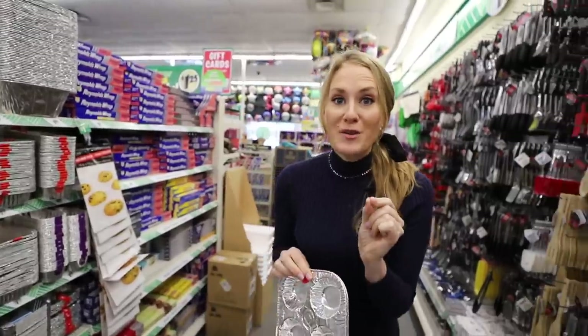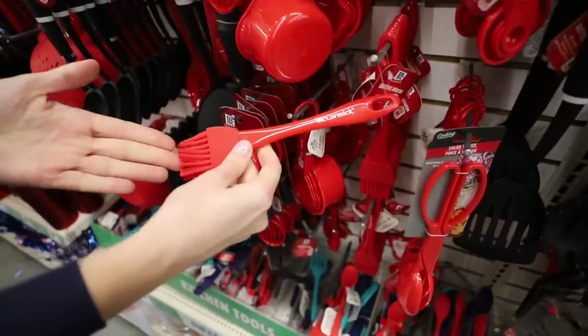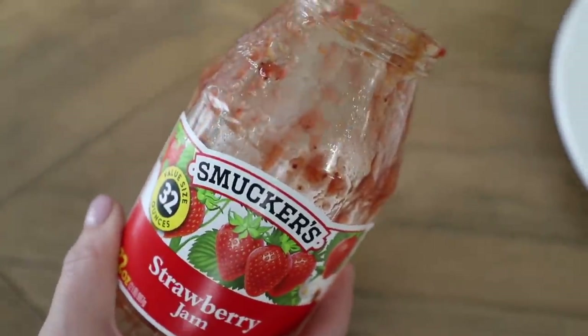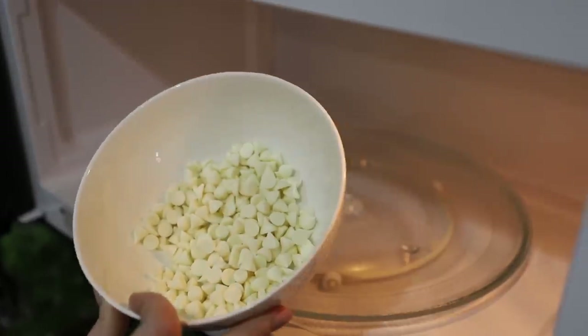The Dollar Tree also now carries McCormick brand utensils — these are some of my favorites. This used to be the Betty Crocker spatula, but now it is the McCormick spatula. What I love about it is it has a small end to the spatula, which is perfect for your jams and jellies, especially this time of year.